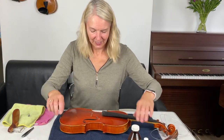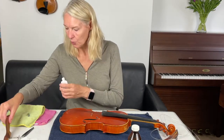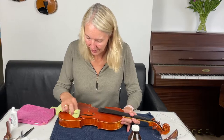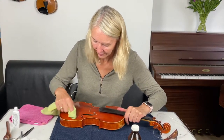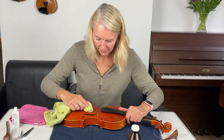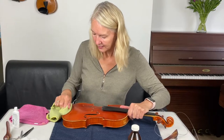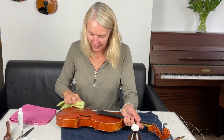Now I'm going to get my polish and put it on my polishing cloth, and I'm really going to rub it around and clean it. Be very careful not to press too hard when you're going round the f-holes, but you will need to really clean and polish it. The purpose of this polish is that it dissolves the rosin that over time has accumulated onto your violin.